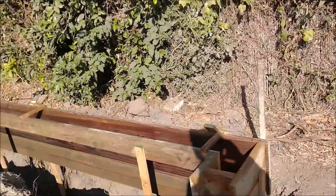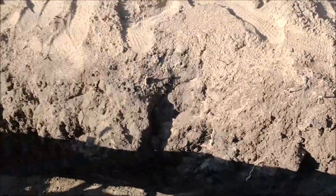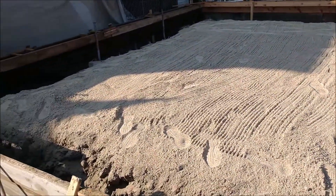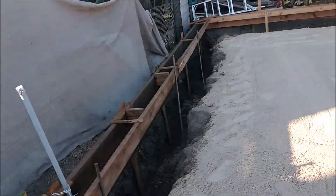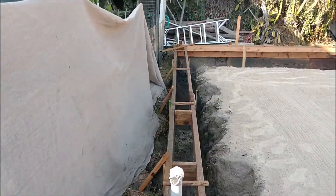We've got the forms pretty much done now. Still need to lay some rebar down in here. There is the form of the foundation of the garage, and you've got your conduit already laid into the garage there.